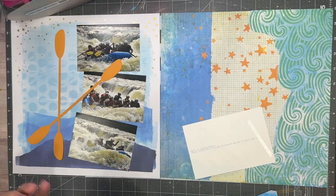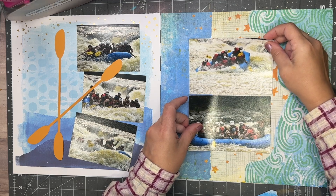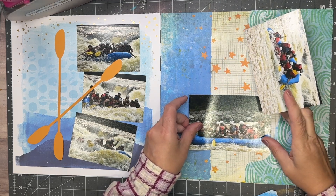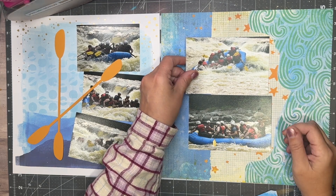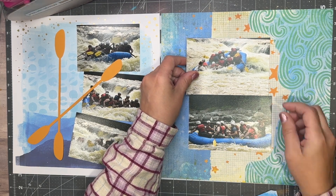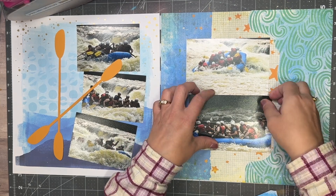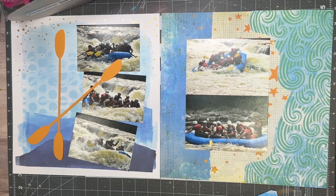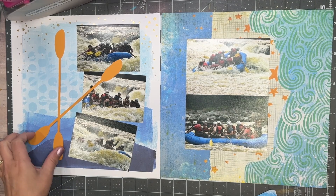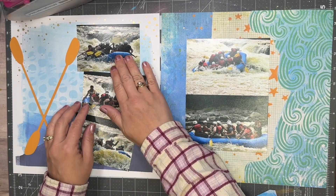So this one is going to be embellished kind of minimally. I went into my Cricut and cut out the oars — it was all one piece — and you'll see me pull in a sun and some rippled water as well. That all came together in Cricut Access. That's what I'm going to do on the left side of the page where she has those beautiful florals.